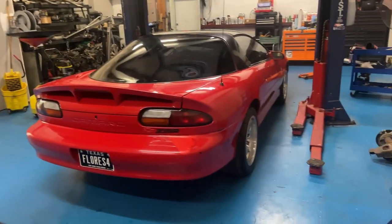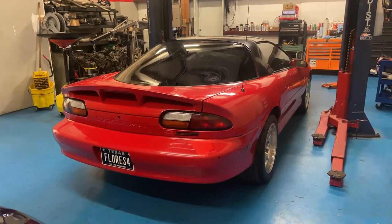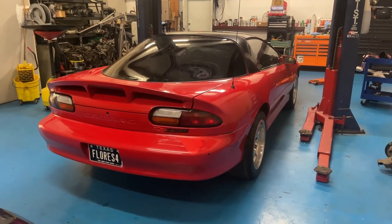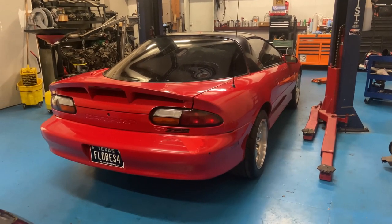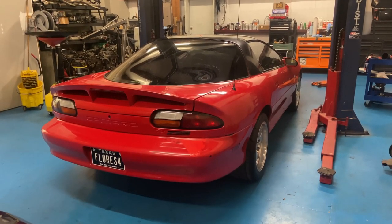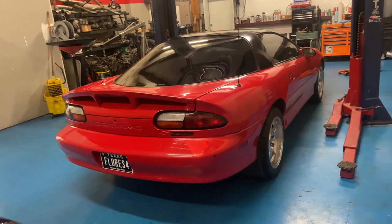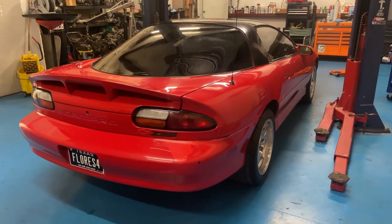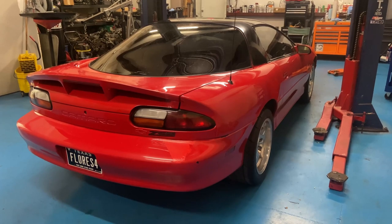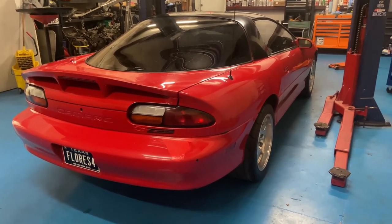So we're going to cruise it over there. Josh will open up for us and we'll do a baseline, see what it makes before. This is technically a 6.0 motor — stock everything, stock intake, stock injectors. It has headers and it's been tuned by someone already. So we'll see what a stock 6.0 setup does, and then we'll do the work and see what it does after with the PRCs.